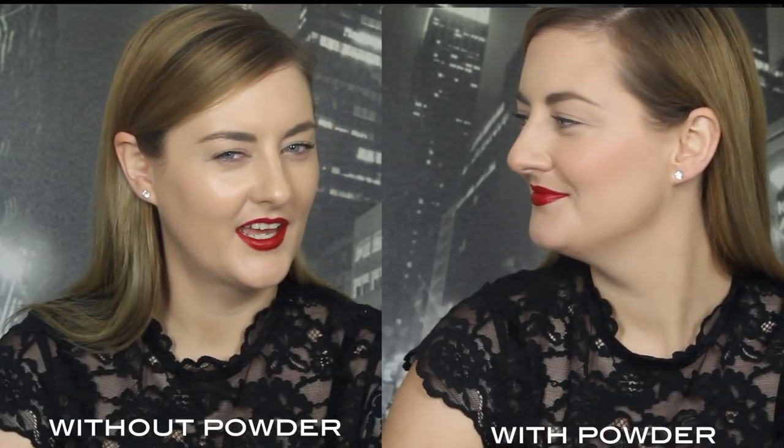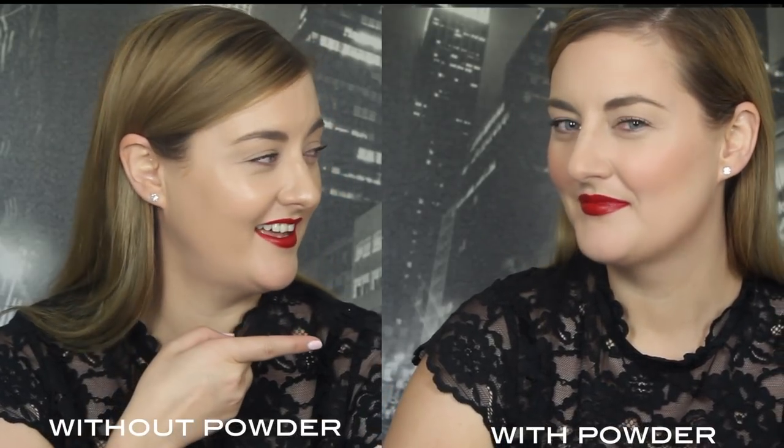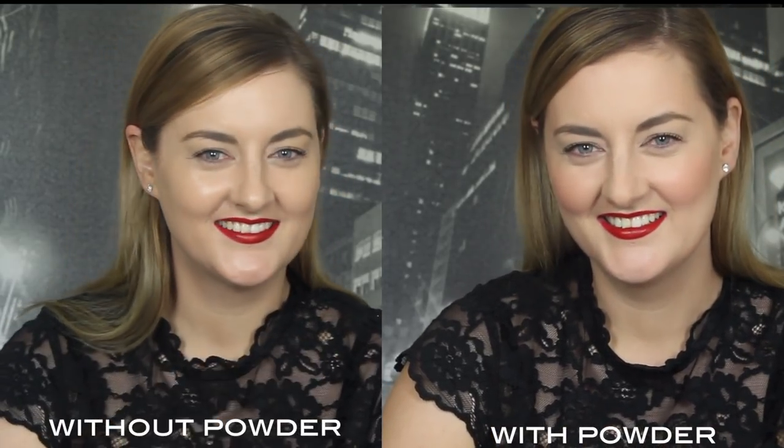Matte skin gives you that silver screen siren look and modern day red carpet. Let's have a look at the finished result. Now I've showed you the basics on how to set your foundation and concealer. I want to show you three of my favorite makeup artist tricks to upgrade your everyday makeup look in a matter of seconds.